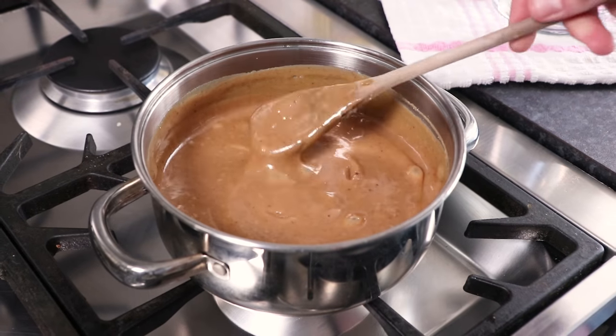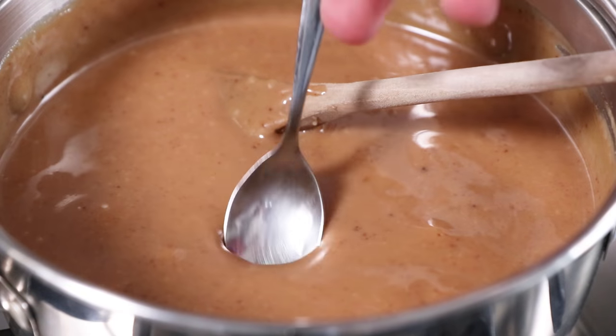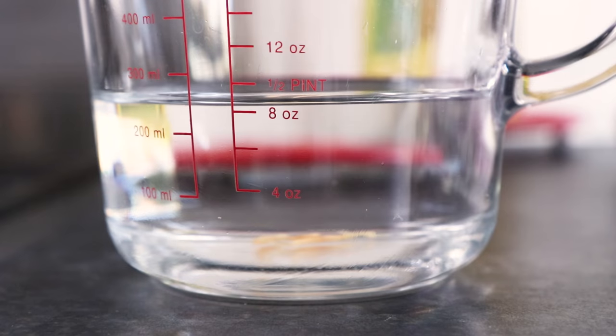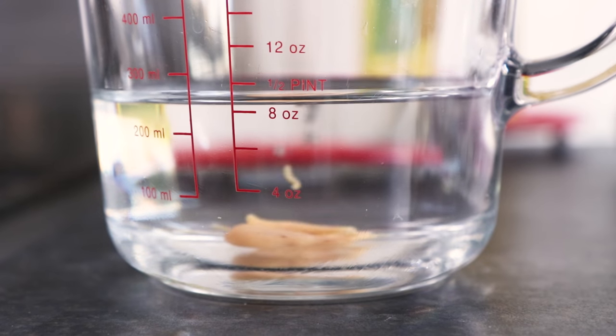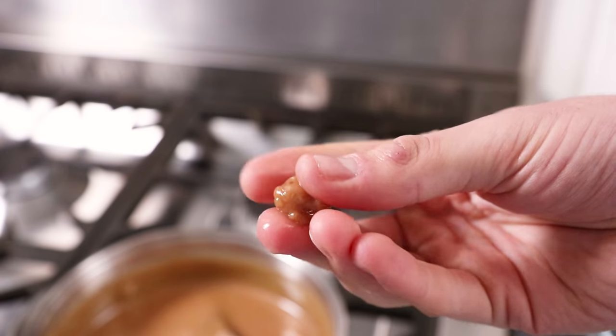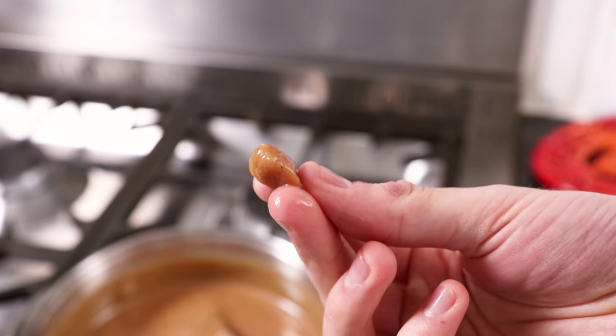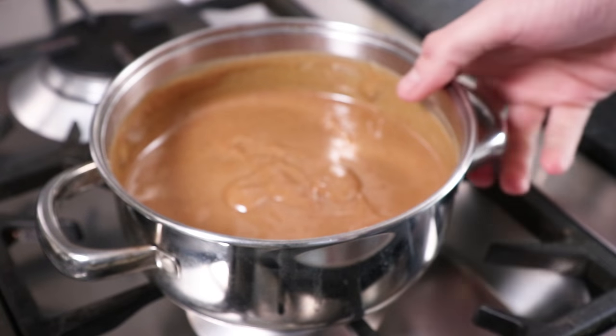After the cooking time we need to check the fudge is ready. Take a jug of cold water then teaspoon out a small amount of the fudge. Drop it into the cold water then spoon it out with your fingers. If you're able to form a ball with the fudge when you rub it between your fingers, then you know it's ready. Otherwise, leave it to cook for a small while longer on the stove.